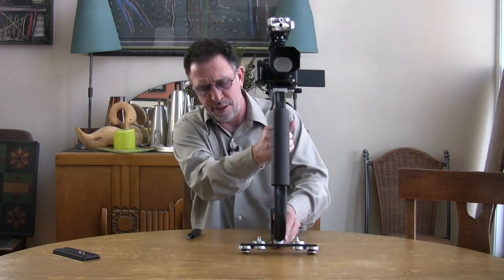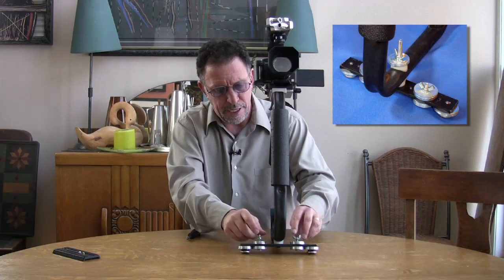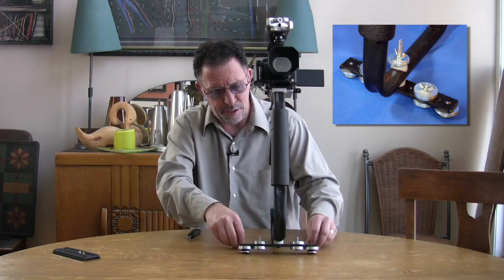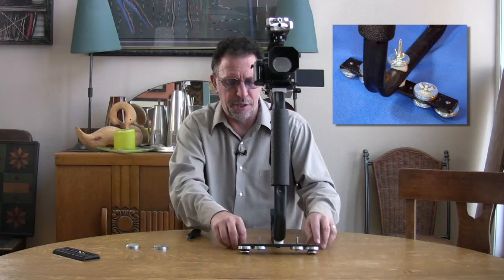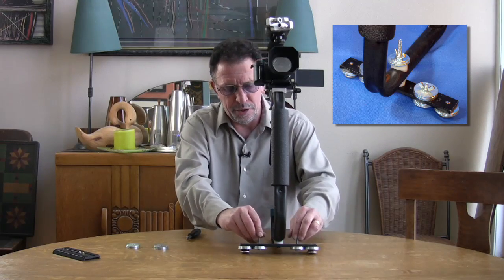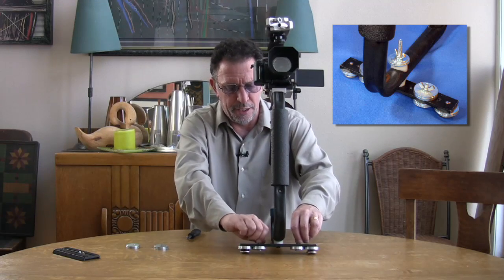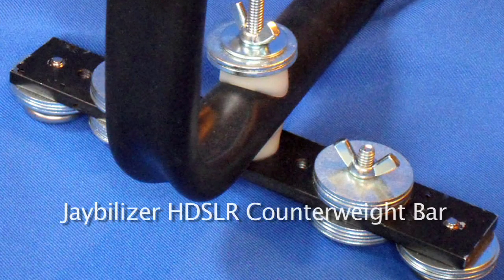To fix this, we're going to loosen some thumb screws and reduce our counterweights. I'm going to take off five washers from each side — which you will receive with your Jabilizer. Notice I've still got a good 20 washers underslung underneath on the stabilizer bar.